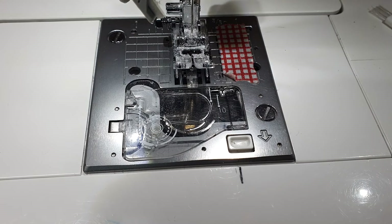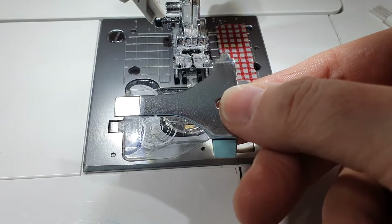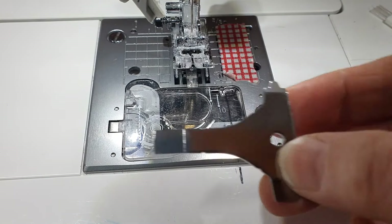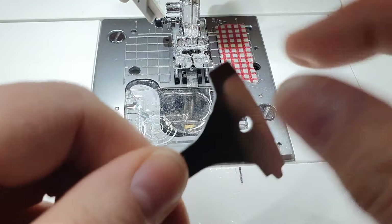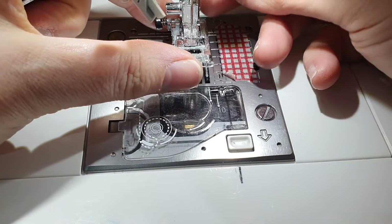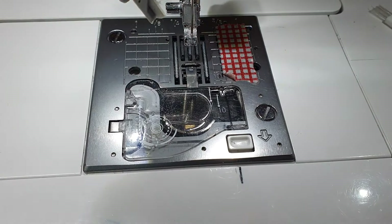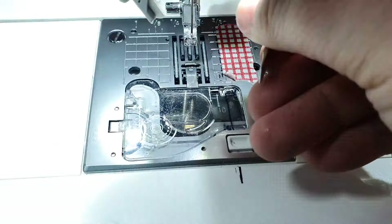I'm curious to see how mine looks after a month because I don't normally leave it this long. You should get a key, which is like a screwdriver, that comes with your machine — they might all look a bit different. If not, you just need a little flathead screwdriver. I'm going to take the foot off my machine now — watch you don't catch yourself on your needle.